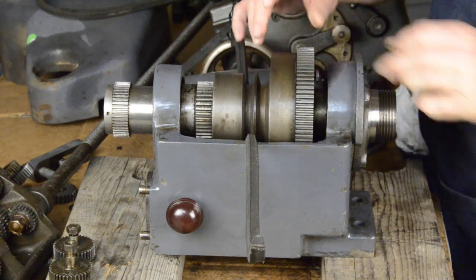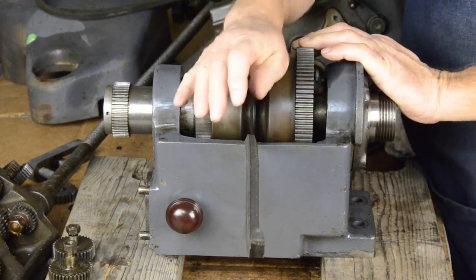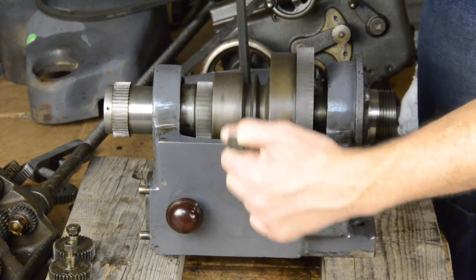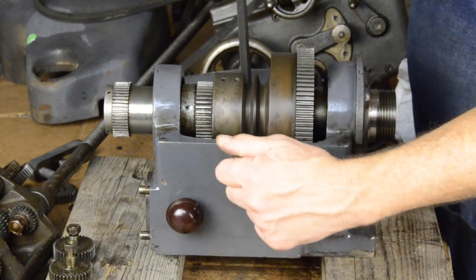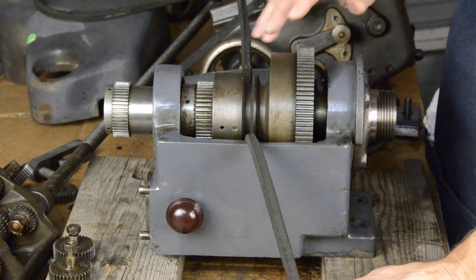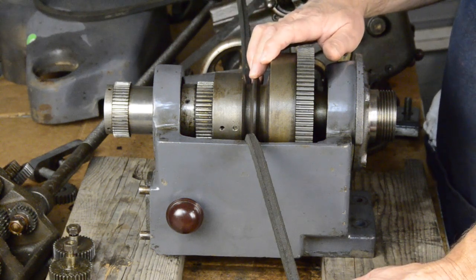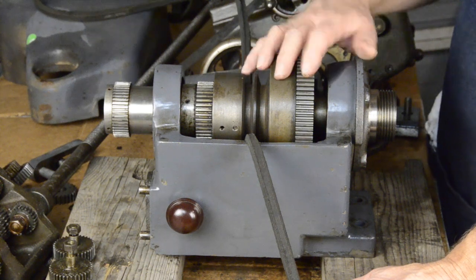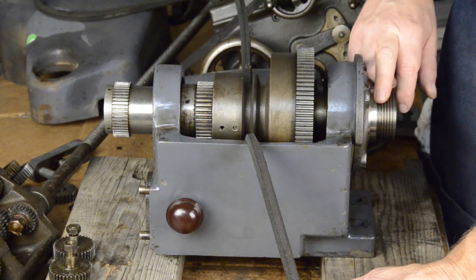But if you disengage this, the bull gear can be independent of this part here. This is still driven by the belt, but the bull gear is not necessarily driven by it. That's where back gears come in, because sometimes driving something with a belt doesn't give you a slow enough speed or enough power to do what you're trying to do — maybe you're taking a heavy cut. With the back gears, I can get it down to 40 RPM on the spindle, which is pretty slow.